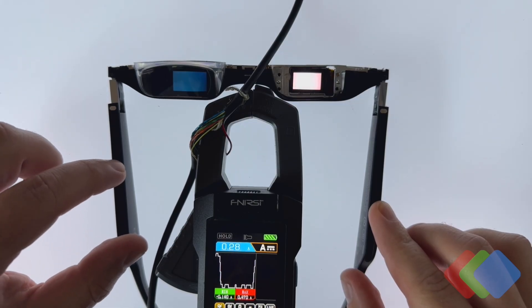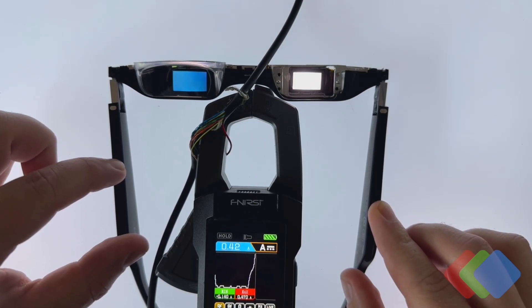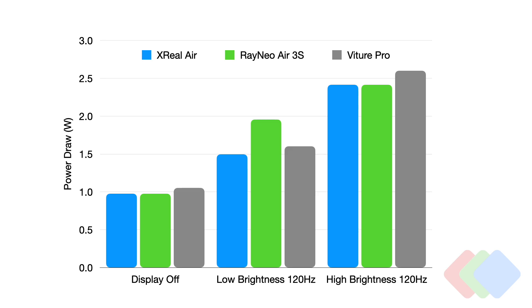We can turn the device back on at max brightness. Now that we've torn down three separate display headsets, we can compare the power draw across all three. Here we show Xreal Air 1s in blue, Rainio Air 3s in green, and Vature Pro XR glasses in gray. When the displays are off with the glasses plugged into a laptop or phone, all of these devices draw about 1 watt — no real appreciable difference. But as we turn on the displays, we do see a slight difference, primarily at low brightness.